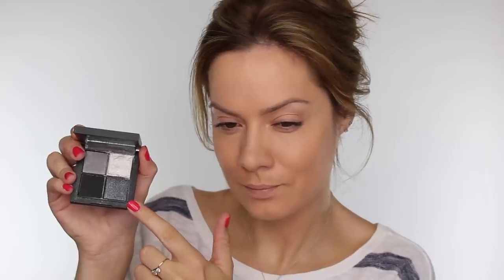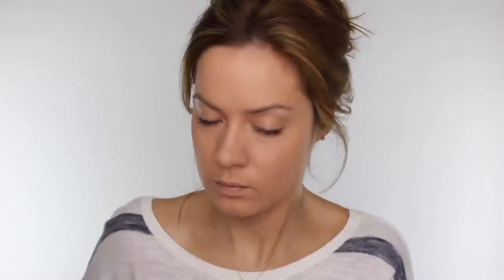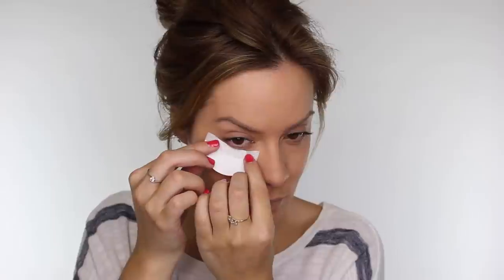Next we're going to start on the eyes and I'm taking the J Manuel Beauty eyeshadow quad in Narcotic. I'm going to start by using the dark silver with shimmer in and under my eyes — I'm going to be using these shadow shields because the eyeshadow does have shimmer in it and it can fall down, so these are going to prevent the eyeshadow falling onto my foundation.